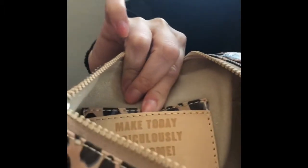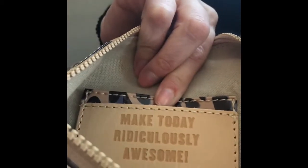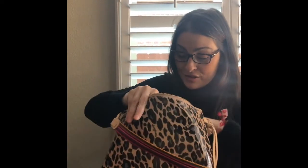The leather card holder has 'Make Today Ridiculously Awesome' on it, which is kind of their thing, and it says 'Viva Consuela.' At first I thought it was too big and I didn't like it, but I really enjoy it now. I'm 5'8" and it hangs pretty comfortably right around my hip. It will hold your phone, wallet, and maybe another little item — I have two little girls so I put a wipes case in there — it's a good size.